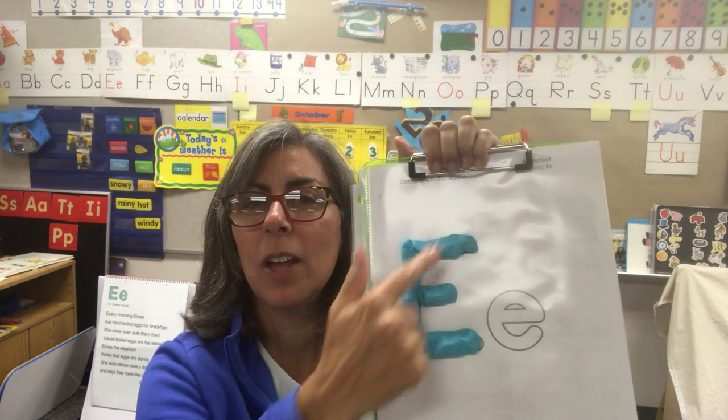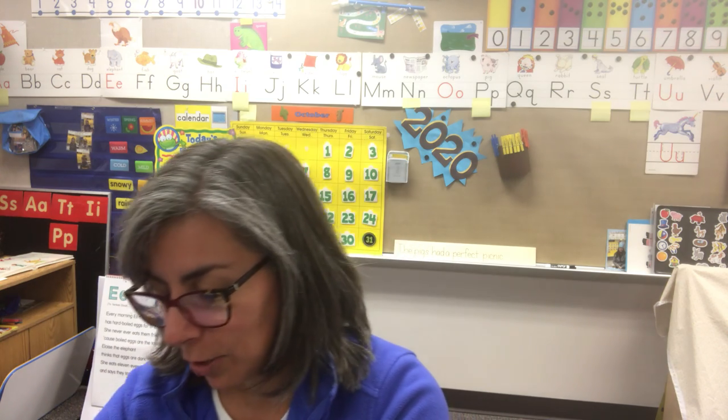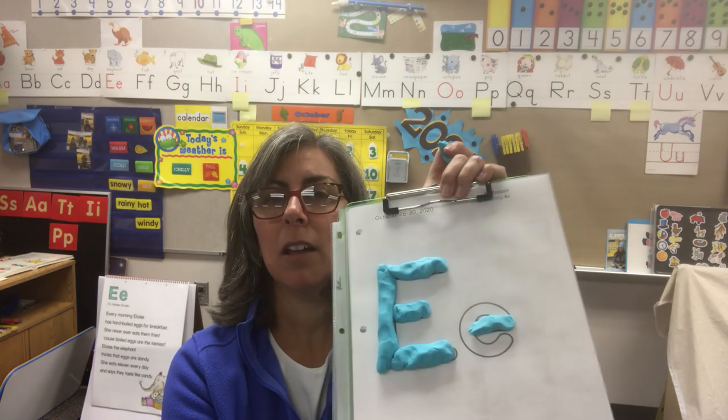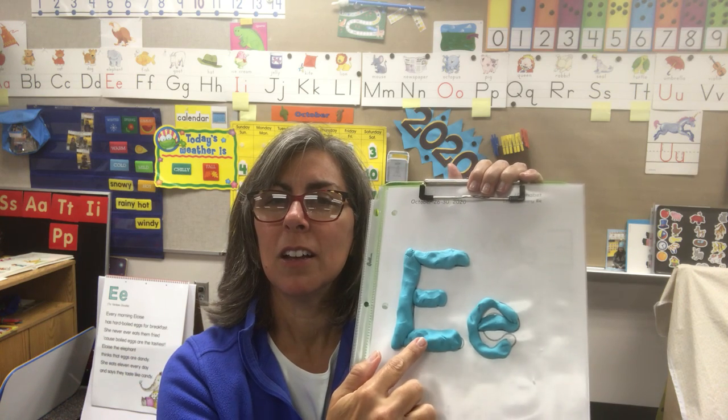I dropped my Play-Doh — that's okay. So we have a long straight line and three lines that go across. There we have the capital E. We're going to be looking at some names in just a moment — some students in the class have names that begin with E. For the lowercase e, I'm going to put a straight line, then you're going to need a little bit extra to make it go all the way around. Capital E and the small e — uppercase, lowercase.